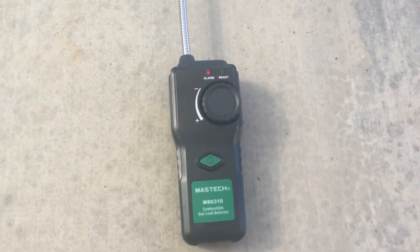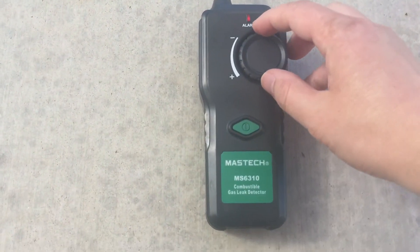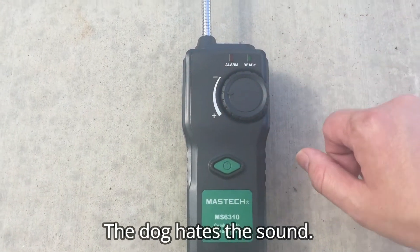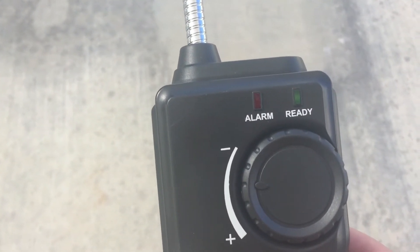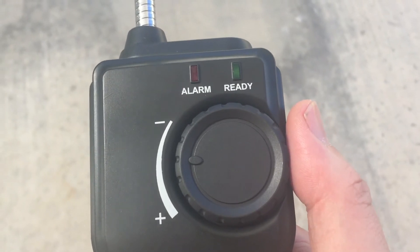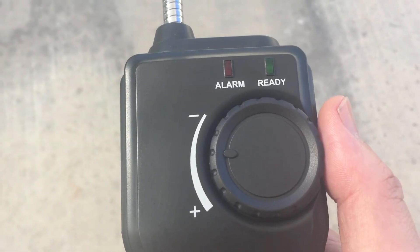It's been about seven to ten minutes now and it's had its chance to condition. So what we're going to do now is adjust the sensitivity so that it no longer makes the sound. Now that it's conditioned itself to the air outside, wherever we move and direct it, it will pick up the slightest amount of combustible gases that it detects. To pinpoint the location, you would want to adjust the sensitivity down a little bit in each area or room as it picks up.